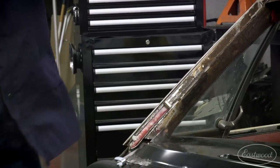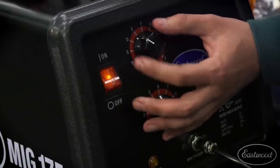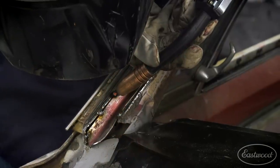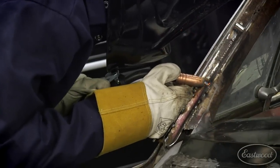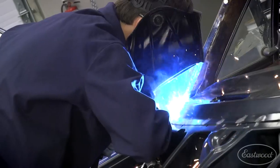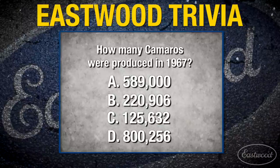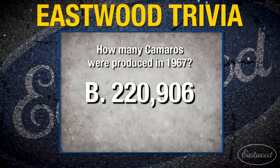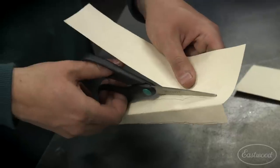I got my panel cut out, it's fitting great, now I have to weld it in. My welds are looking a little better, my technique's coming along nicely. I'm bouncing around from spot to spot to minimize any warp or distortion and I've got the welder set just right. When I weld this patch in I'm going to take my time and move around the patch — this is going to ensure I don't put too much heat in the panel and possibly warp it. With the first panel done I'm moving up the A-pillar and starting my second patch.